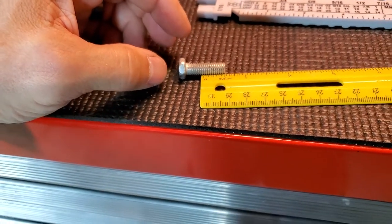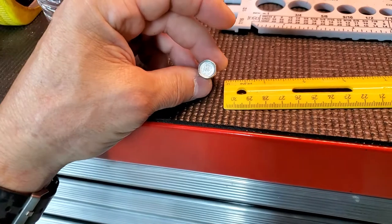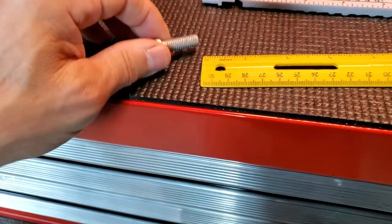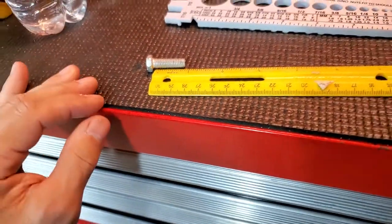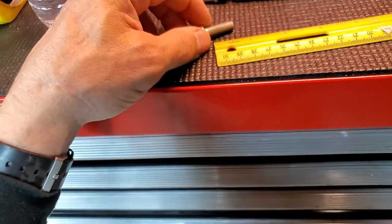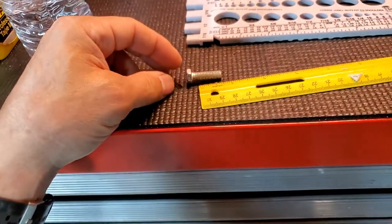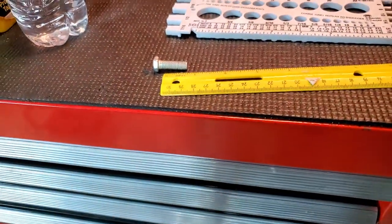So go with about a half inch or so. Eight by 1.25 at around a half-inch thread length should fit nicely. You might also want to use a large washer with whatever mounting bracket you're using — a large flat washer would help. You can find these at most auto parts stores or hardware stores.